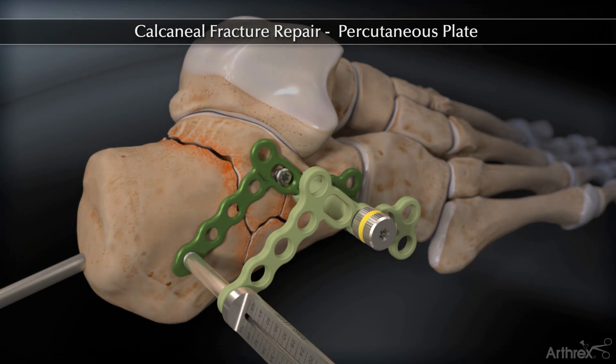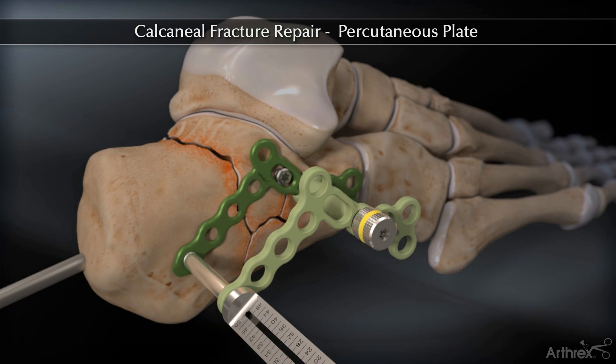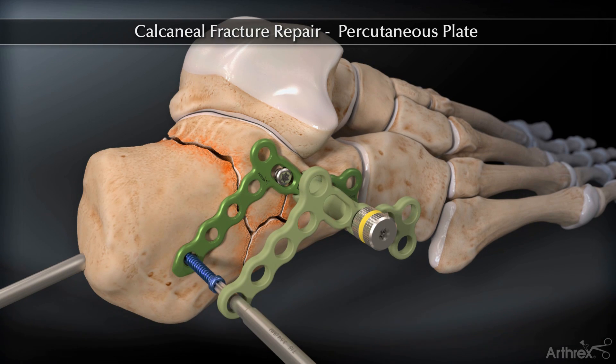Insert the percutaneous locking drill guide and drill. Measure the depth off the laser line. Insert the 3.5 mm locking or non-locking screw.